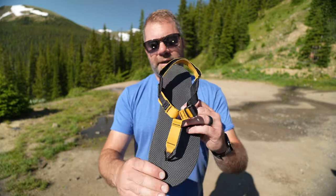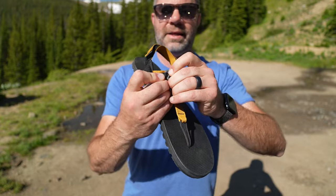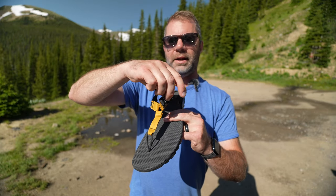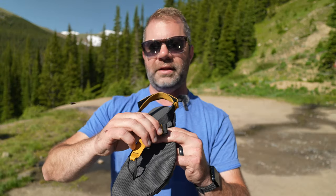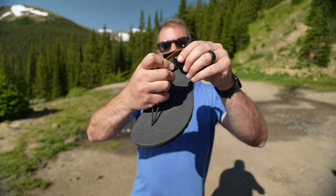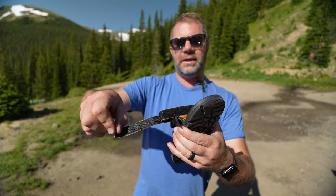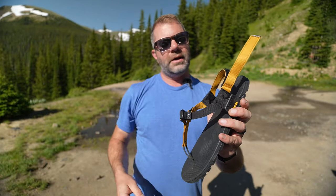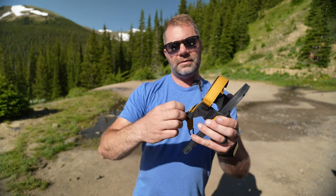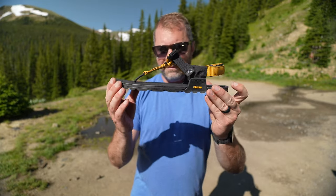Then it gets really smart and adjustable. You have different levels of adjustment. This part comes out and you attach it to the loop, which keeps this part of the sandal tight. Then you can adjust this strap to cinch and tighten down on this side. You're syncing up on the inside to tighten here, and then cinch down on this side. And then you also get adjustment on the heel with Velcro. I keep it loose, put my foot in, tighten it down where I want, and then tighten the heel. And I've got a really locked-in but still minimalist sandal.